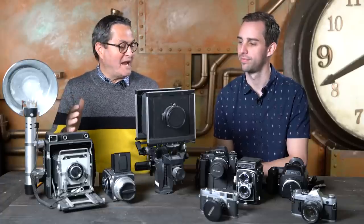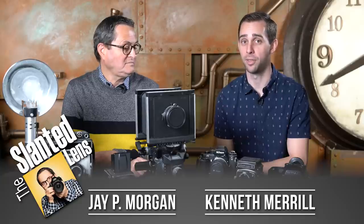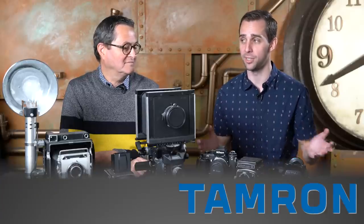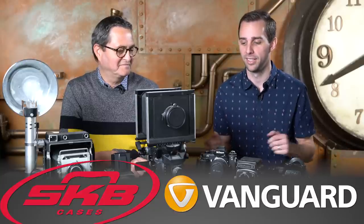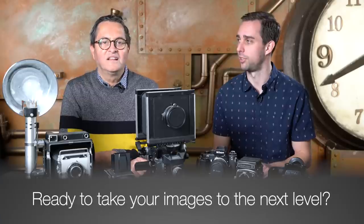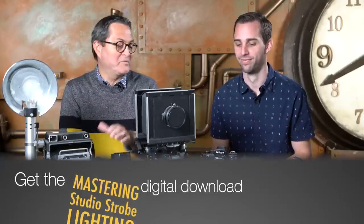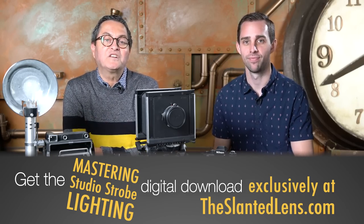Hi, this is JP Morgan and this is Kenneth Merrill. Today we're gonna take a look at film cameras and what we suggest if you're looking to buy a film camera — some ideas about which ones you should get and their applications. The great thing about film is there are so many different cameras at so many different price points to do so many different things in so many different formats. You have a lot of choices, but the downside is that sometimes you don't really know where to start. So here are a couple of suggestions.